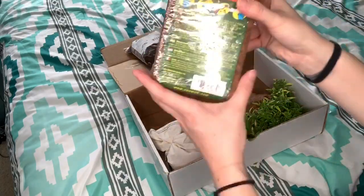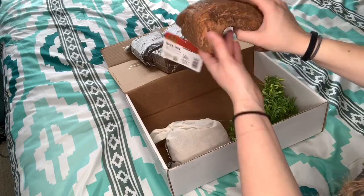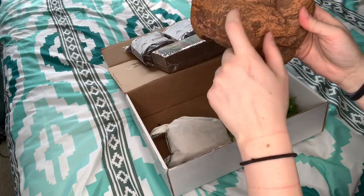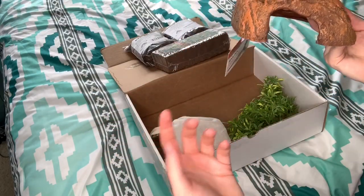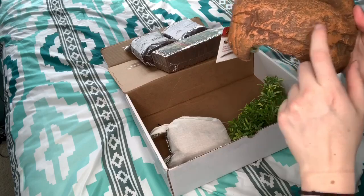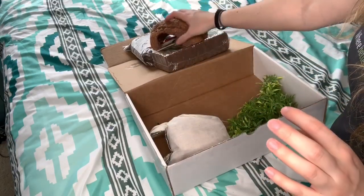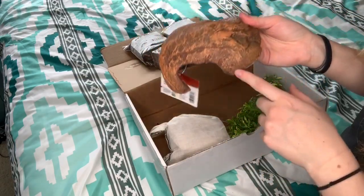And then we've got your typical block of Eco Earth. Oh my gosh, this is like the perfect hide — it matches the bioactive I just did. I couldn't find a hide like this color anywhere to match the background, so I had to make one. I'm thinking about who I'm going to use this for because I really like it. There are a couple other bioactive setups I'm going to be doing where this would be perfect. I love this — it's a great hide. It's a Zilla hide, and I haven't seen it in stores anywhere.